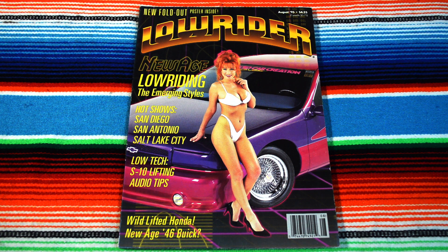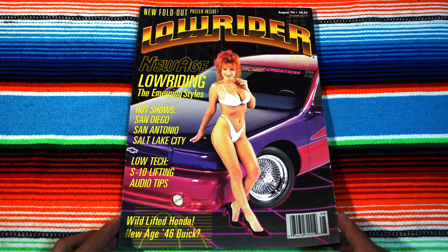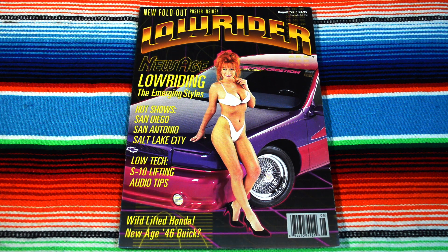This Lowrider front cover looks kind of cool — the background looks like a digital age, you know, like Tron, with a super beast of a car that's pink, and then the girl with the red hair in a bikini model. Perfection, dude. There's a new fold-out poster inside, so we'll see if it's still intact and get into it.